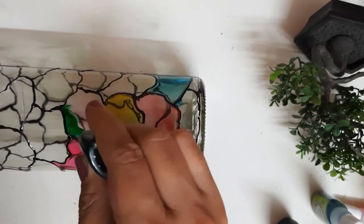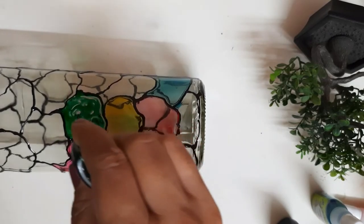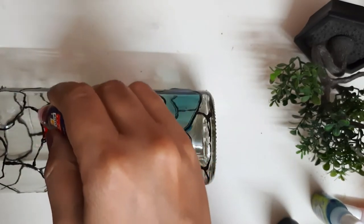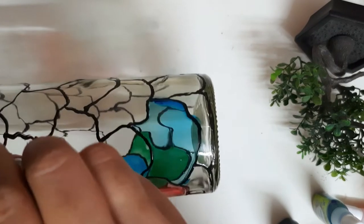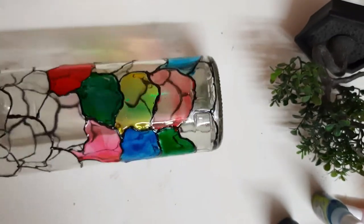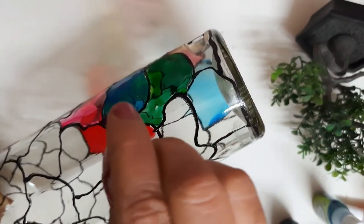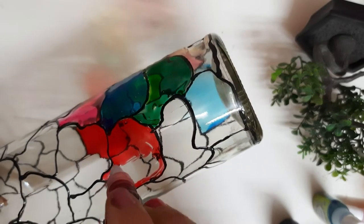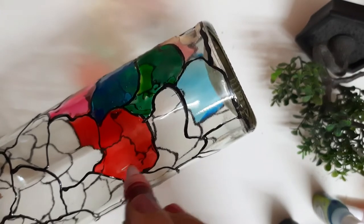You can also use brushes to apply the colors — pour the color into a palette and apply with a brush. Do not move the bottle while working; complete one side first and let it dry thoroughly. Once it dries, then turn it — otherwise the colors will blend unintentionally. Can you see how the translucent effect is coming through? That is the best part of glass colors — they are transparent and give a beautiful translucent feeling.